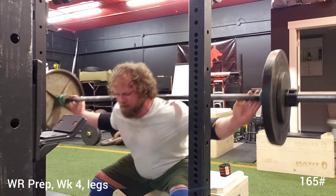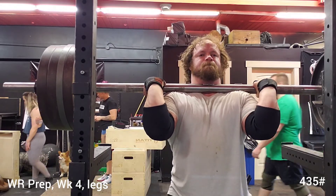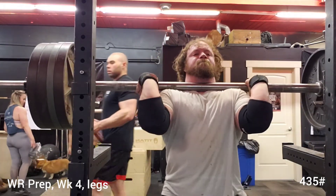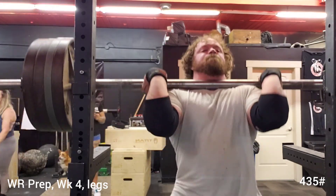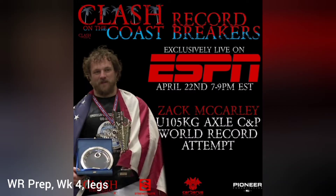Then I ended the session with some quarter front squats, worked up to 435. This is just a deep dip and then a drive as if you're going to jerk the weight. That first one was real ugly, second one was better, third one — you can see the look on my face. Wish I would have done a little bit better, but not too bad considering I just got done with a three-hour drive.